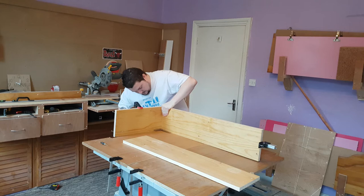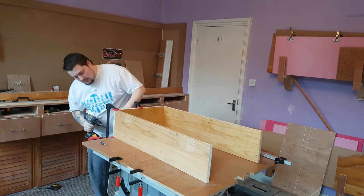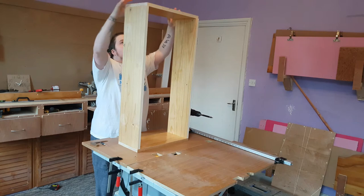I had tried screwing the sides straight to the base, but realized that building the sides first and then attaching the base later worked out much easier and quicker, and also kept things square and true. I then stood the whole thing up and realized I'm just too short to reach up there.